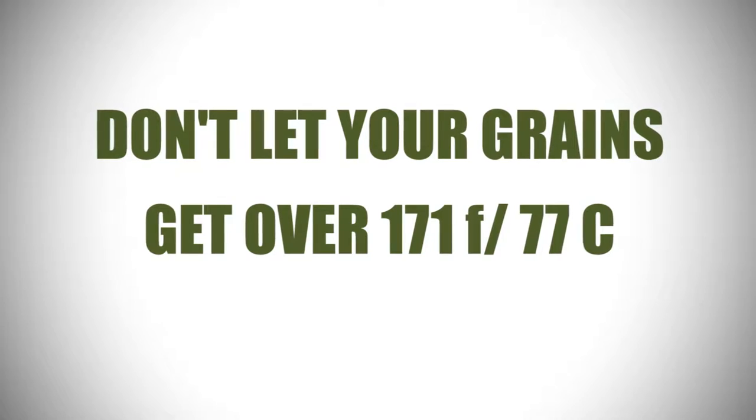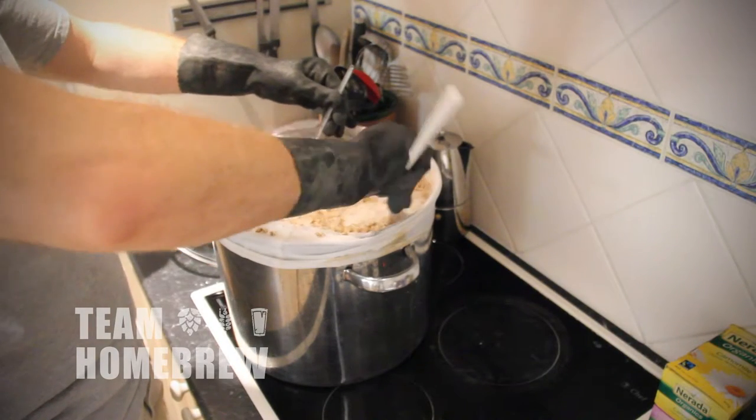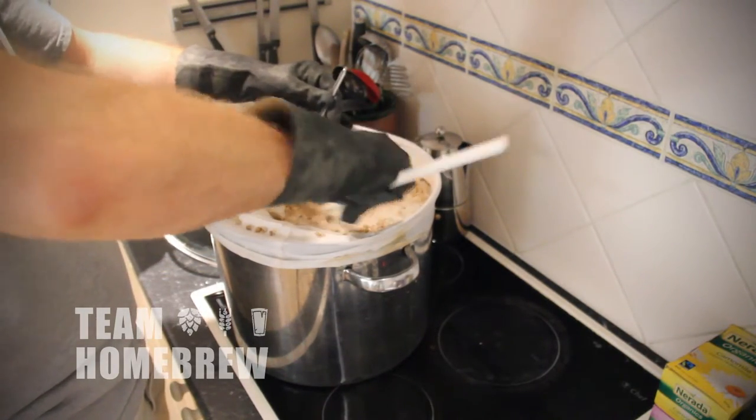You also need to make sure that your grain bed doesn't get too hot. If your wet grain gets over 171 degrees Fahrenheit or 77 degrees Celsius, you're going to extract tannins, which will lead to flavour problems down the track.